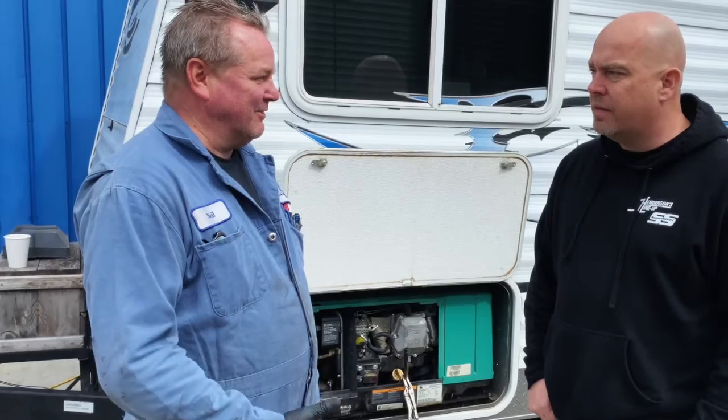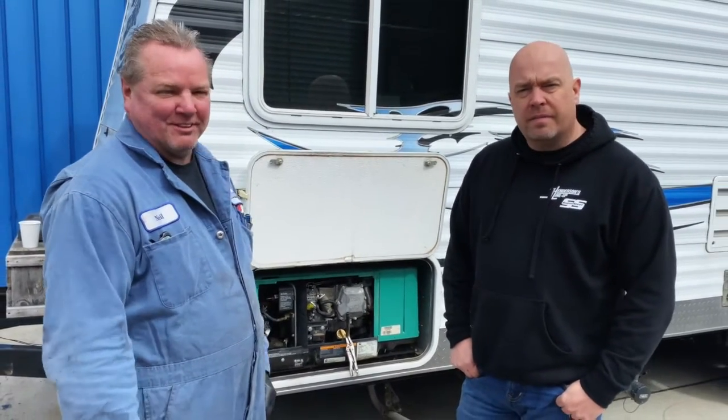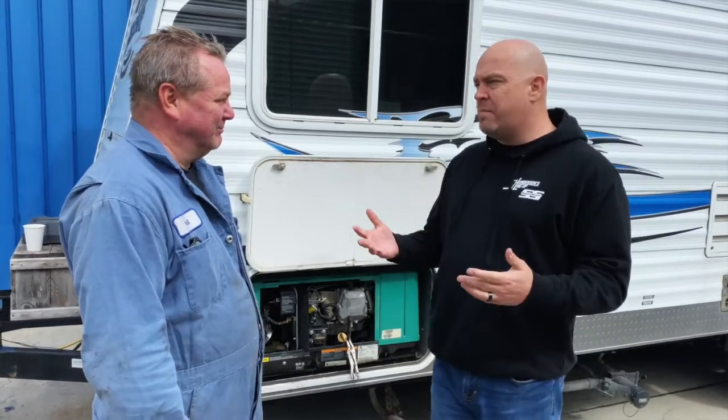Basically shellacked, and it creates problems. It's easier to run it once a month, 20 minutes with a load on it. So running it 20 minutes a month is really not that big of a deal, but if you let it sit for a couple of months, you're looking at a couple hundred bucks just to repair it. Sometimes you have to buy a carburetor — you don't want to do that.